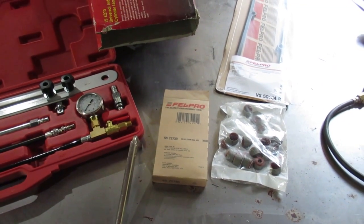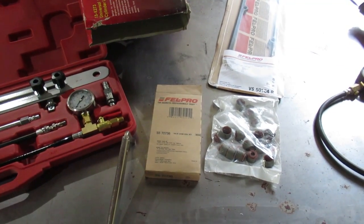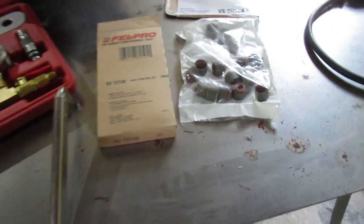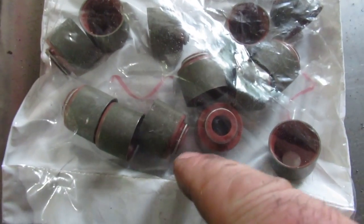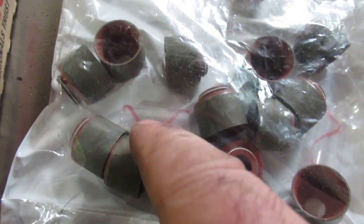I did this job a few years ago and I feel that on the rear passenger side cylinder — the cylinder I started with — I didn't do it correctly. When you push down on these seals, I've got a feeling that I didn't jam it down all the way to the last position.